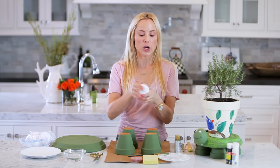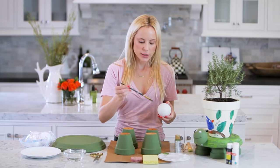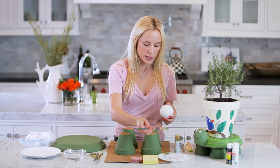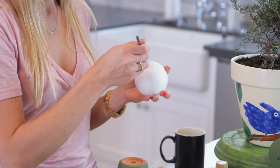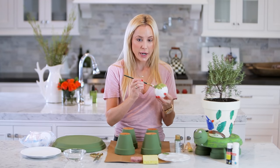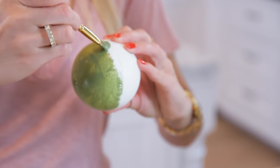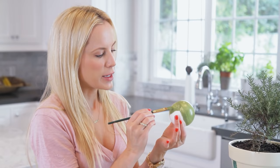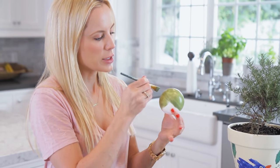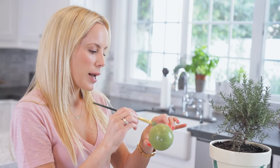Now that it's all smoothed out we are going to paint it, and this does not dry as quickly, so this process takes a little bit of time. You're going to want to paint half of it at a time so you don't get it all over your hands. This one is definitely going to need two or three coats just because the styrofoam is so white that it actually makes the paint look lighter than it is. Paint it, let it dry, then do the other side, and then paint it again.